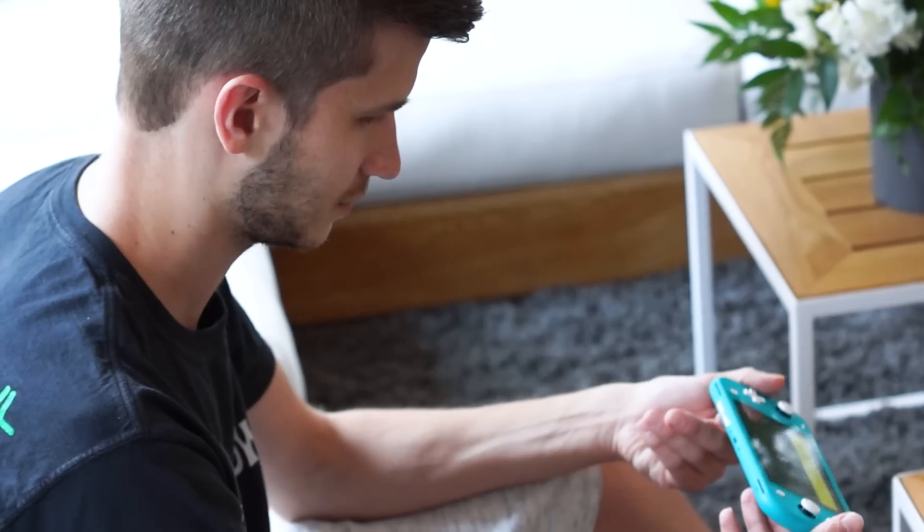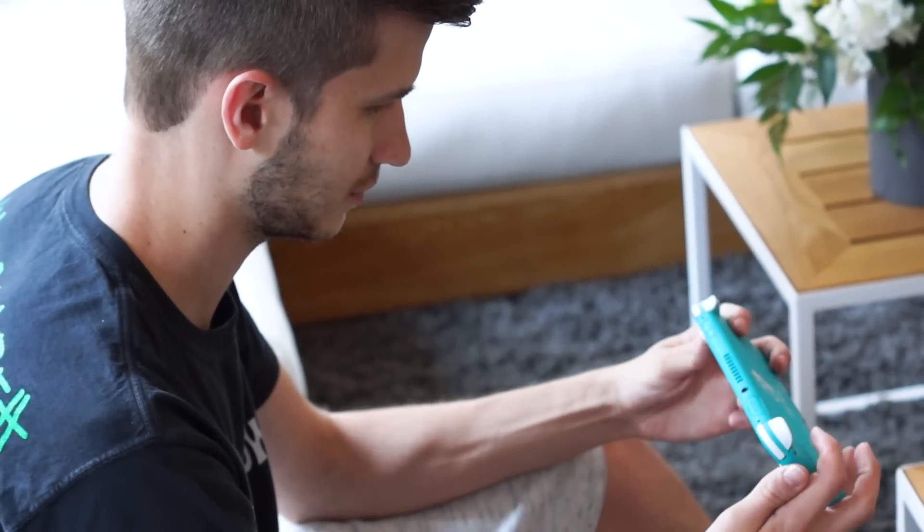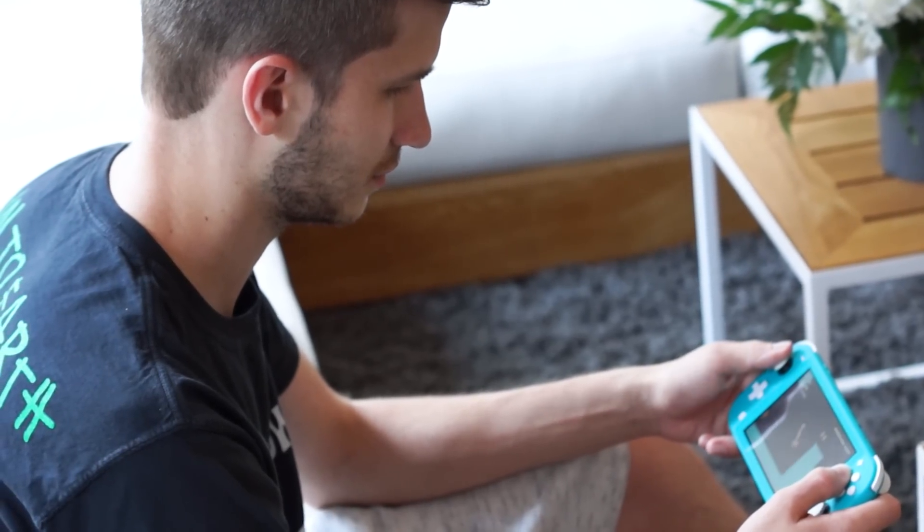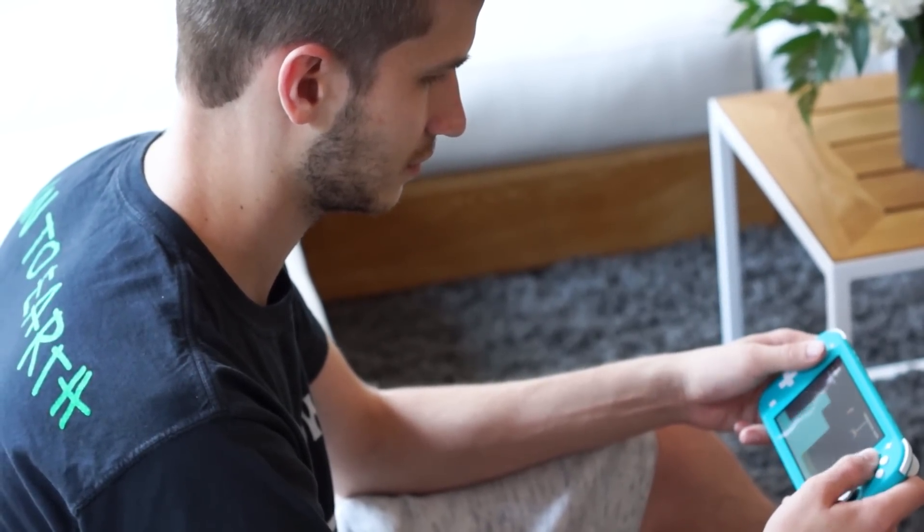I've been playing Switch since day one, and in those early times, the fact that we were playing full AAA titles on a handheld was remarkable. Over time, that feeling has kind of started to wear off. But the Switch Lite brings it back, because now it's an even smaller form factor, and yet you're still playing Breath of the Wild, Mario Kart 8 Deluxe, Mario Odyssey, Mario Maker 2, Link's Awakening, Luigi's Mansion 3, Astral Chain — all on an even smaller, cuter, more colorful, better built system, which brings those feelings right back and got me super excited to play even more Switch.